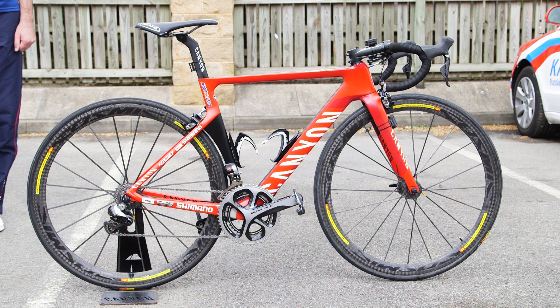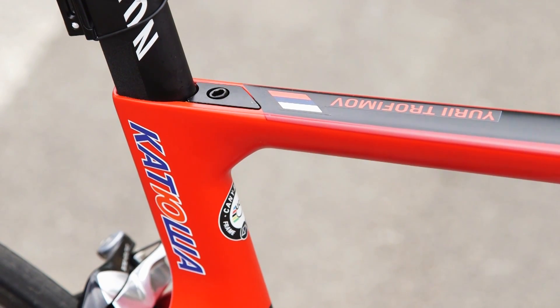Russian squad Katusha debuted Canyon's new Aeroad CF SLX at the 2014 Tour de France. Here we take a look at the team spec machine of Yuri Chofimov.